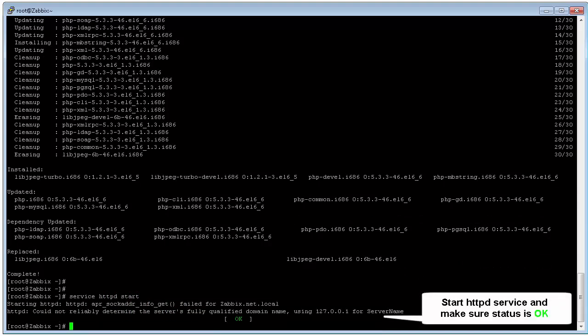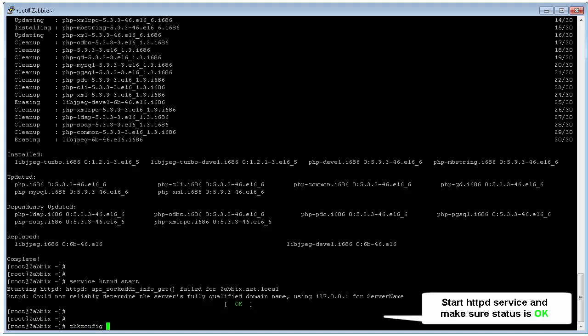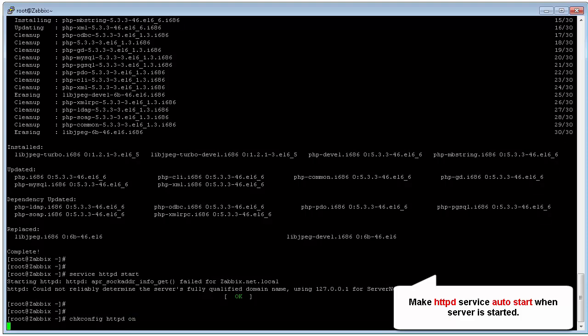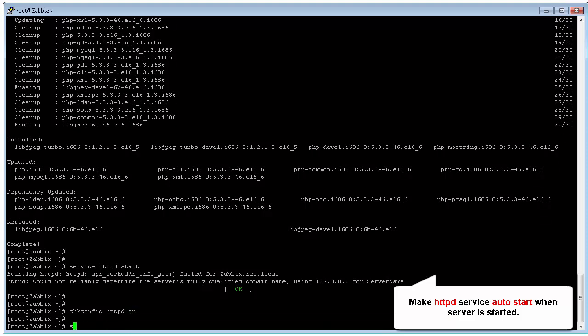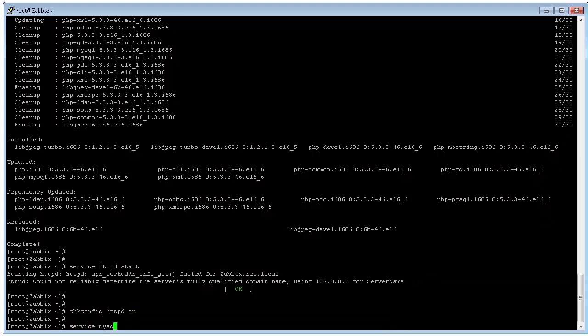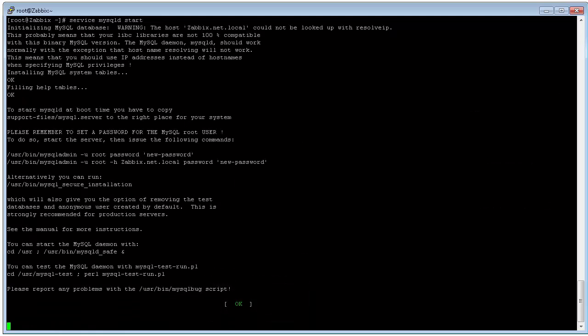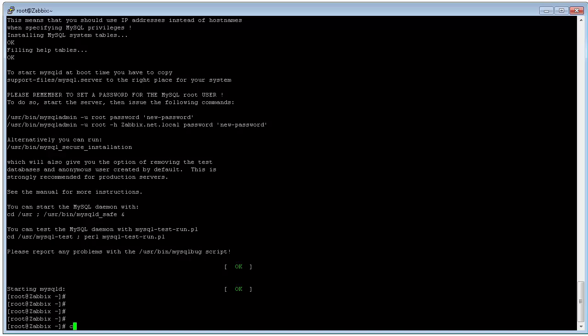After installing, we need to start the httpd service by the command 'service httpd start', and ensure startup is configured with 'chkconfig httpd on' to ensure the httpd service starts when we restart the server.